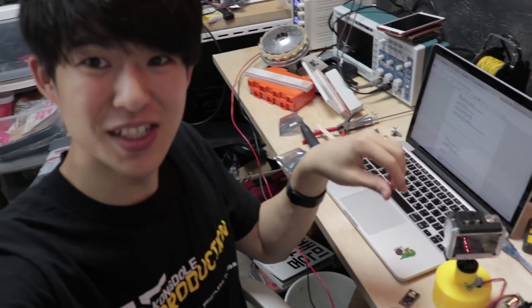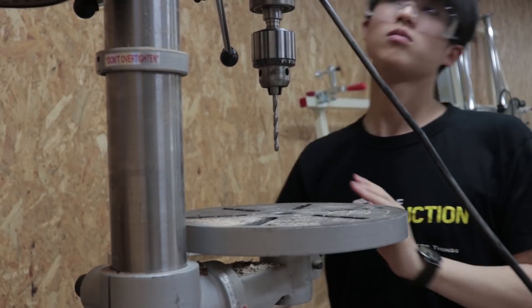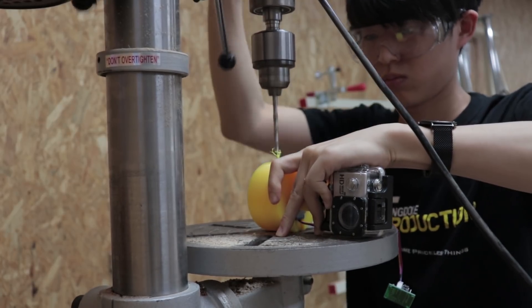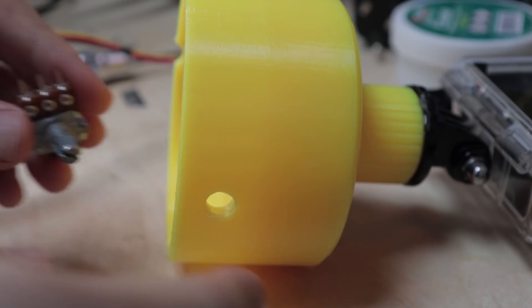It turns, but it seems quite a bit fast. Now it's time to put a speed control dial.